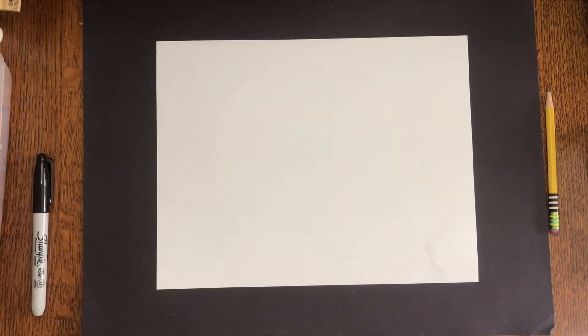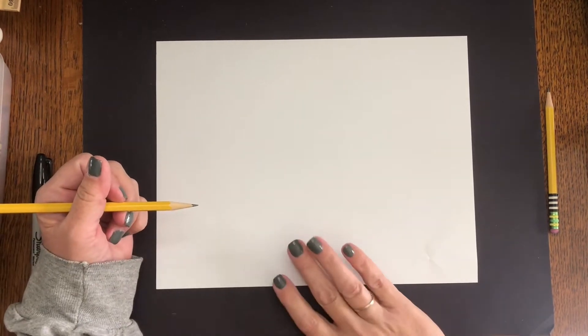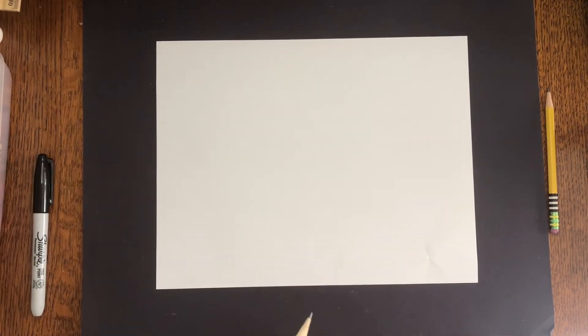Okay, we're going to draw together now, so make sure you have a piece of paper and a pencil. Don't worry about color yet, you don't really need that to start. We just want to practice some drawing first.